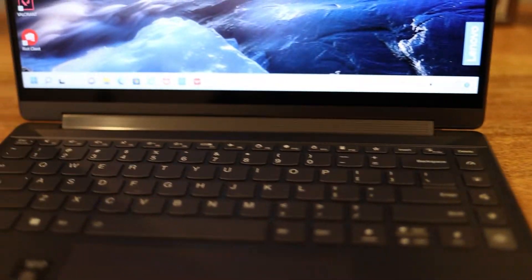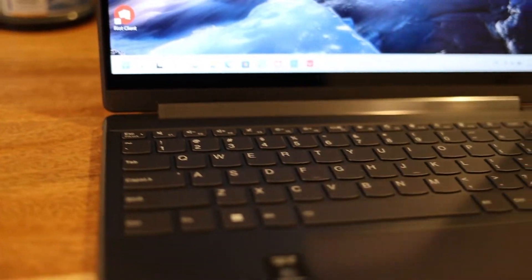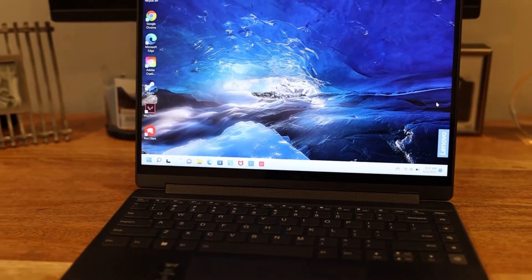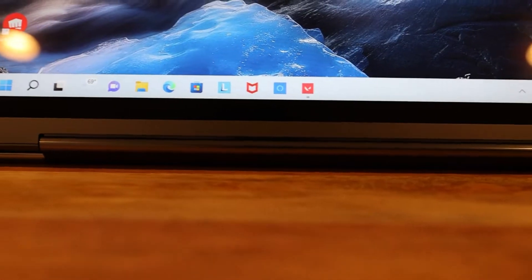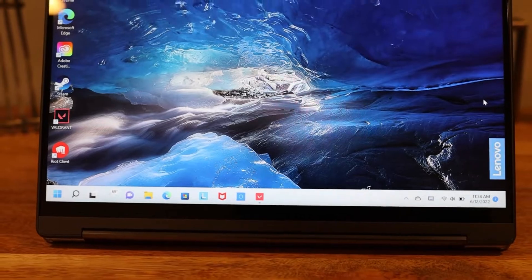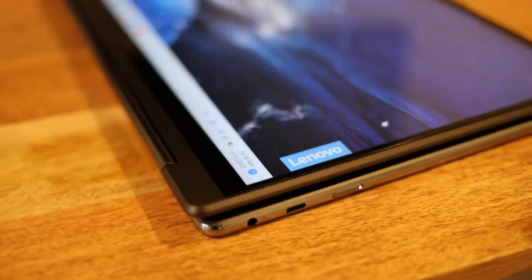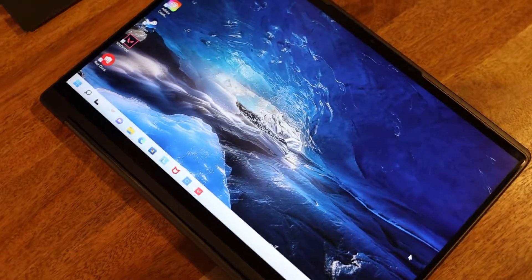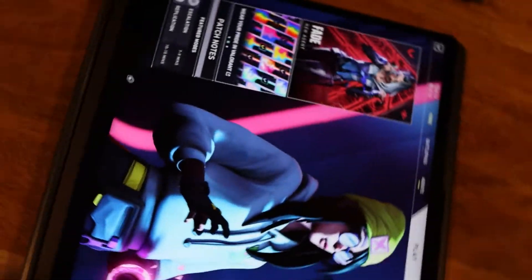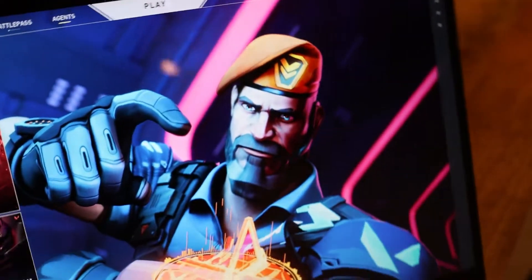A quick overview: it has one Type-C and two Thunderbolt 4 ports, plus a USB Type-A — pretty good port selection for a thin and light two-in-one. It also has a sound system by Bowers & Wilkins built into the hinge, so it works whether you're in tablet mode or laptop mode. The screen is super nice at 1920 by 1200, a slightly bigger aspect ratio, which is always nice.